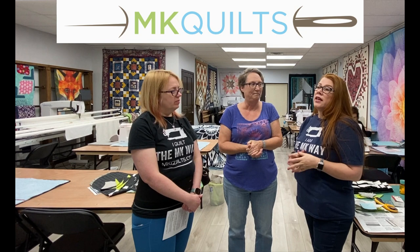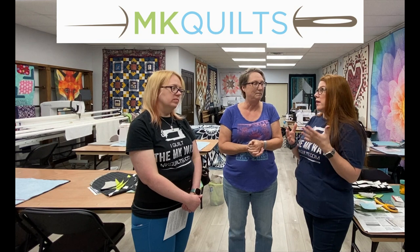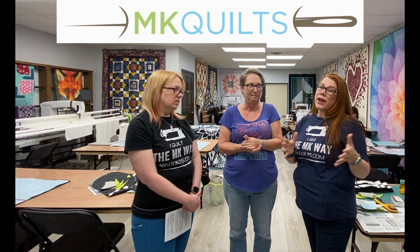This is an in-person, in-MK Quilt shop offering — for the eight sessions, it's going to be here. For my online folks, I don't have that for you yet in the way of this type of piecing class. Never say never — we may have that option in the future, but this is for locals.